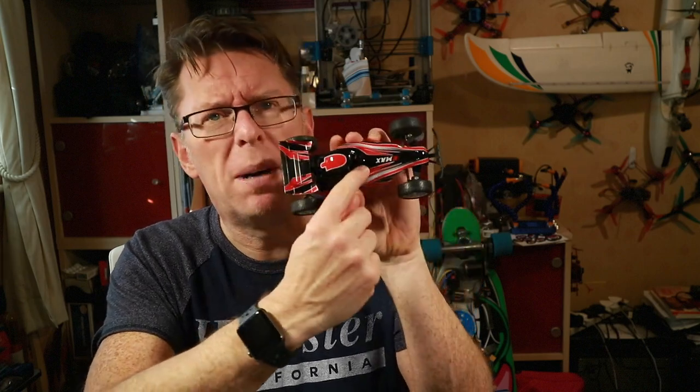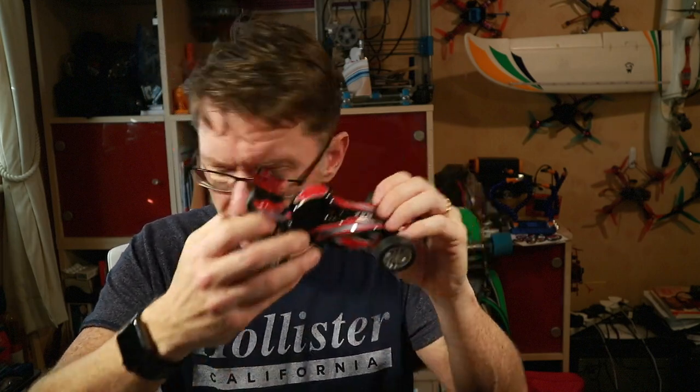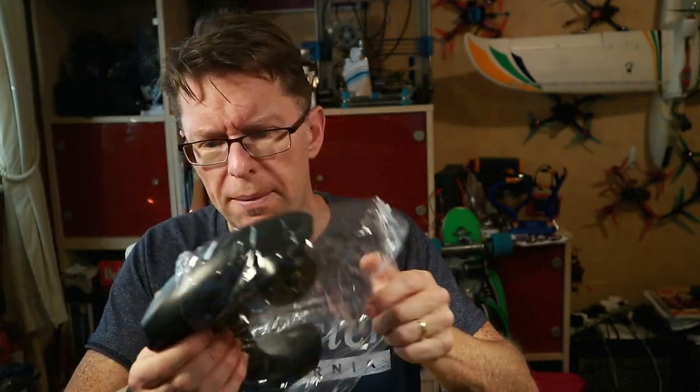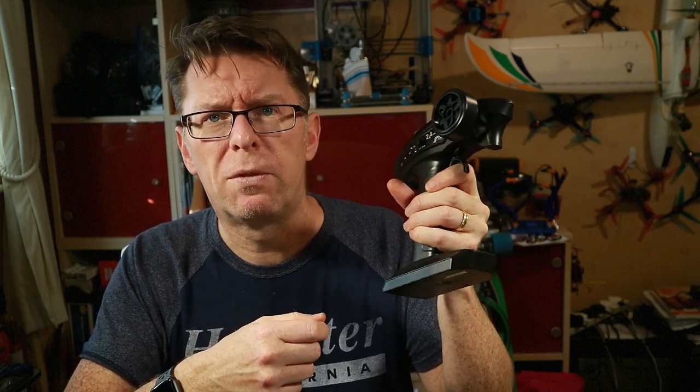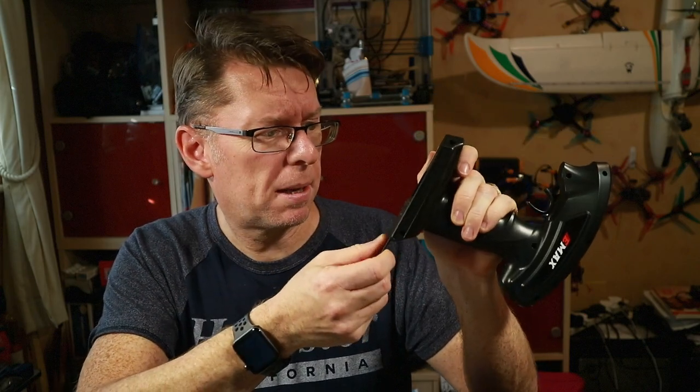I can see there's a little button in there — I don't know if that's for the VTX on/off switch at the bottom. We've got a screwdriver with a spare screw for something or other. In here we've got the controller — this is very typical of what a car controller looks like for those imagining normal sticks. We've got a trigger for forward, brake, and backwards, and then a steering wheel to steer it. There's trim, an on/off switch, and three AA batteries to power this bit.